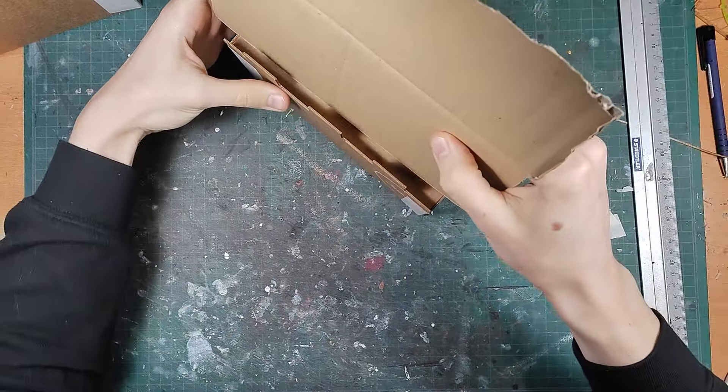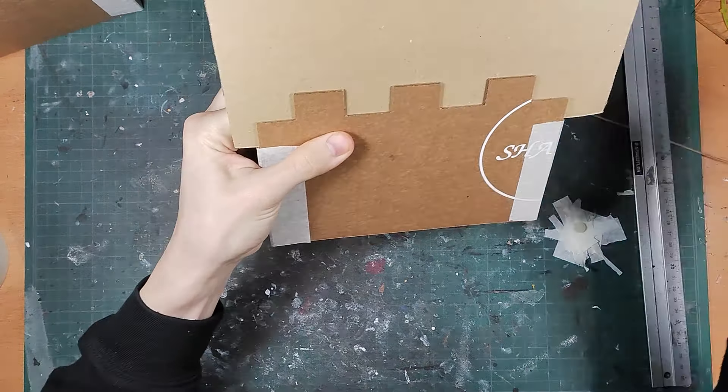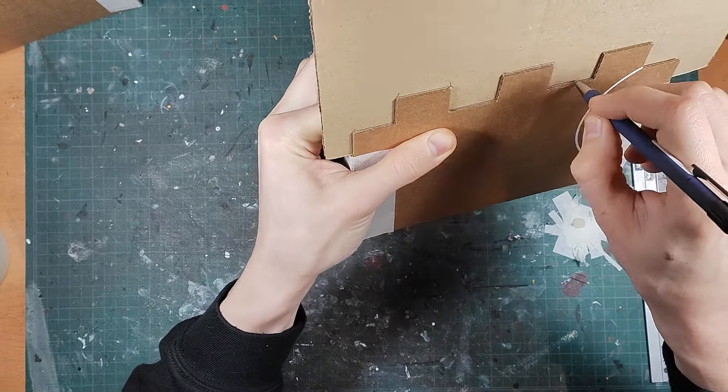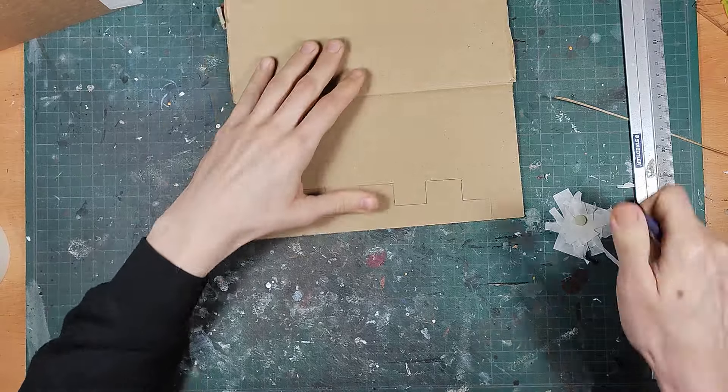To make the battlement thicker I'm going to use two layers of cardboard on the back and two in the front. The backing was easily measured by hand by holding a piece to the wall and drawing it on with a pencil. Just make sure you use thicker cardboard for this.